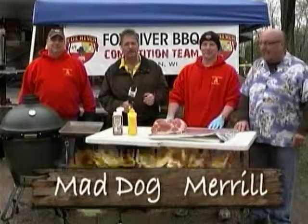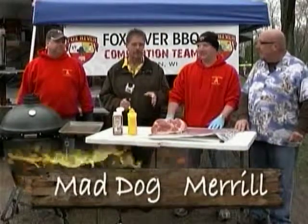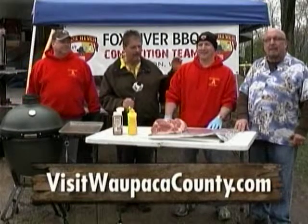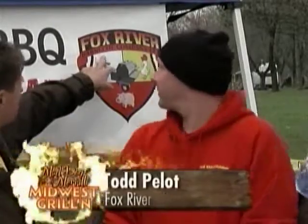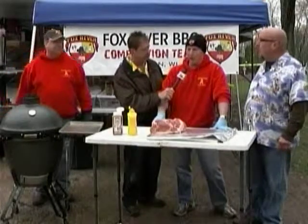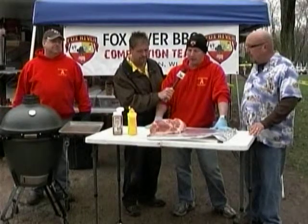Welcome back to Mad Dog and Merrill's Midwest Grilling. We are in the heart of Wapaka County — you can go online at visitwapacacounty.com — and we are with the Fox River Barbecue Company team. How are you doing today? Good. We've got Todd with us today, and Todd, what's on the menu? We're going to do a pork butt. We're going to show you how to prepare a pork butt and put it on the smoker.